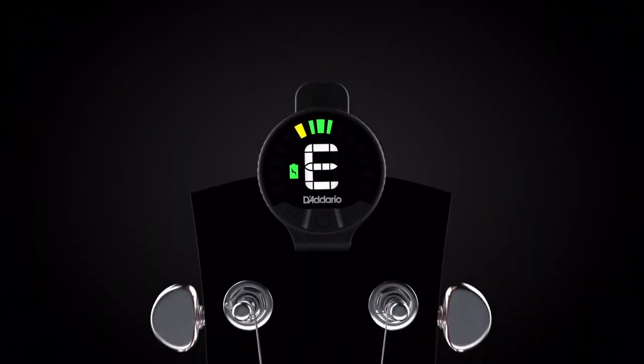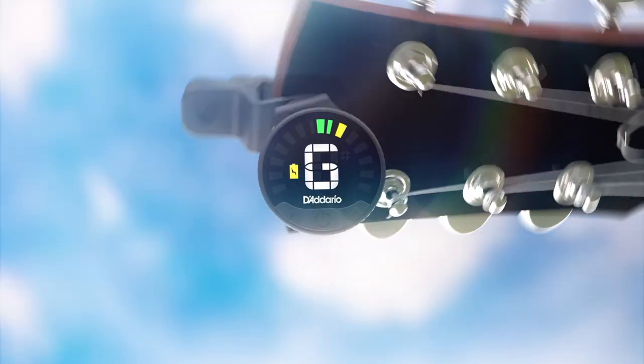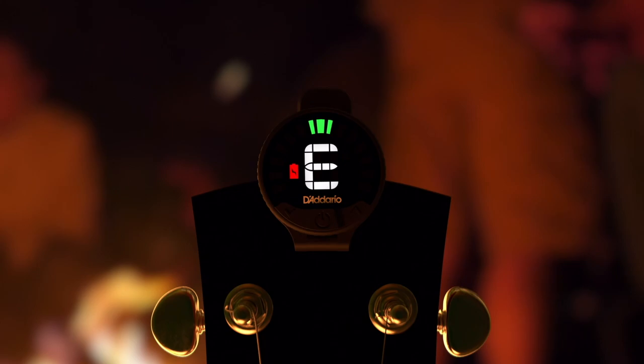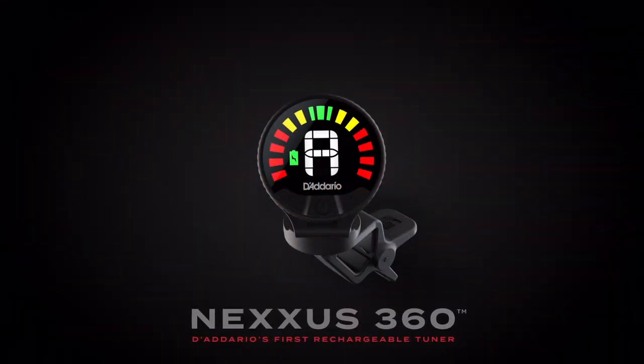Introducing the Nexus 360, D'Addario's first rechargeable omni-directional tuner. Visible at every turn, from any angle, no matter where you wind up. Nexus 360, built for your next stage.